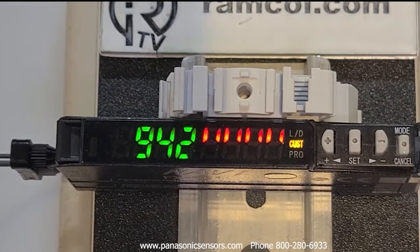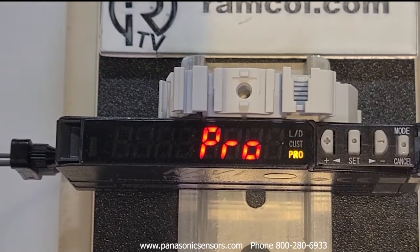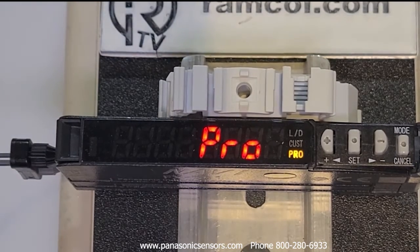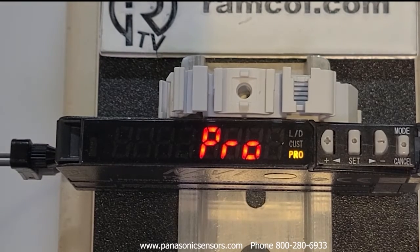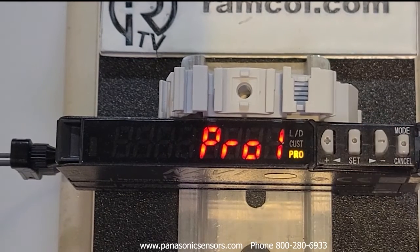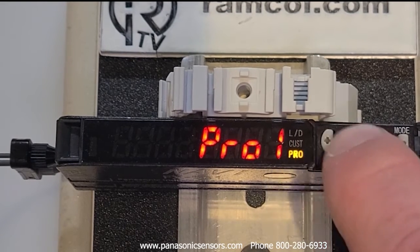We're going to go ahead and put it up to the max level and teach that in. Then you press this button again and go into the various Pro modes. The FX-551 series has put together the most important and most common functions and narrowed things down a bit, making it quite a bit more user friendly compared to previous Panasonic fiber optic amplifiers. To enter Pro mode, hit the set key — it'll say Pro 1, Pro 2, and Pro 3.